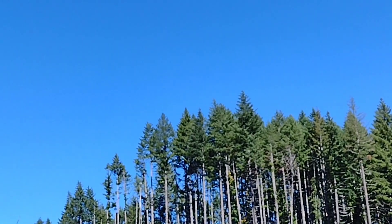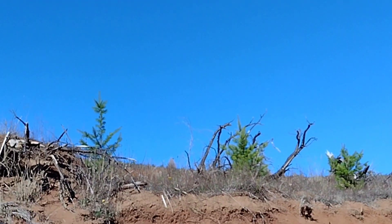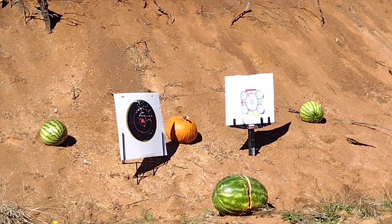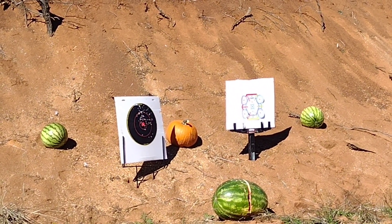It's autumn here in Northwest Oregon, 2023. We're out having fun, doing one of our favorite things. Stay tuned.